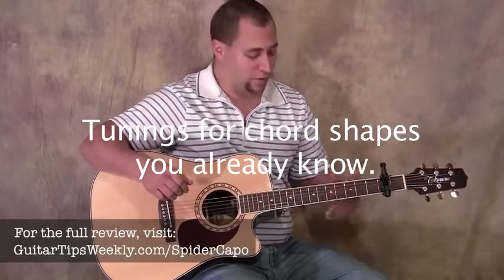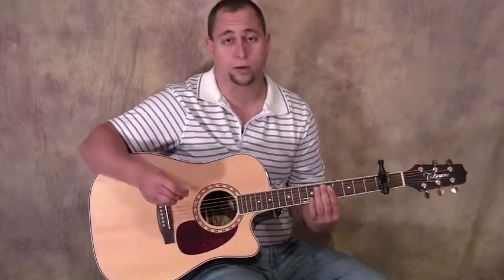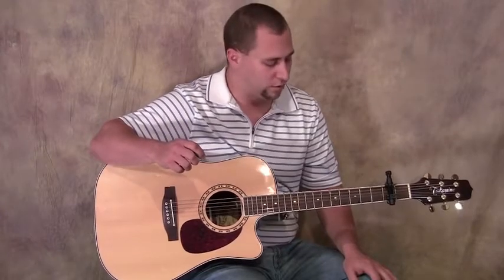Normally capos give you the whole fret, or if you want, you can do partials, right? But you can't leave gaps in between. This capo lets you leave gaps, which opens up the door for a lot of really unique and weird tunings.